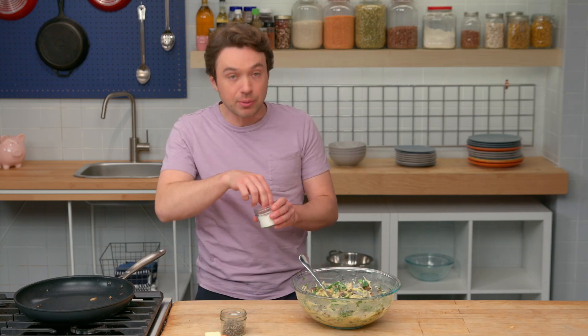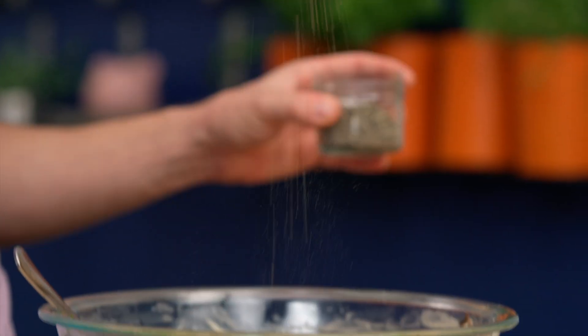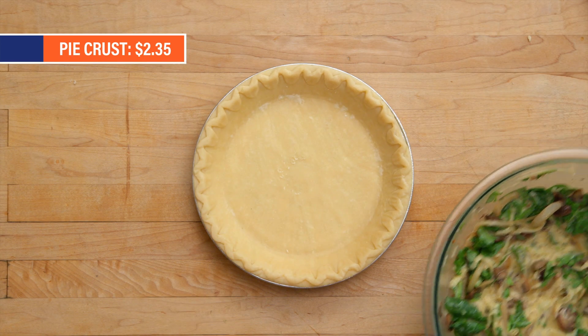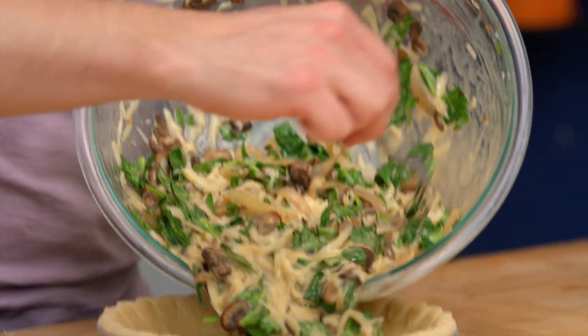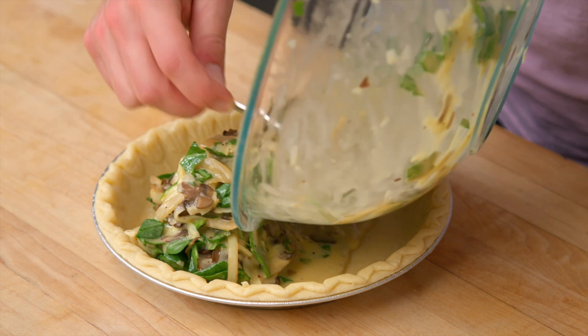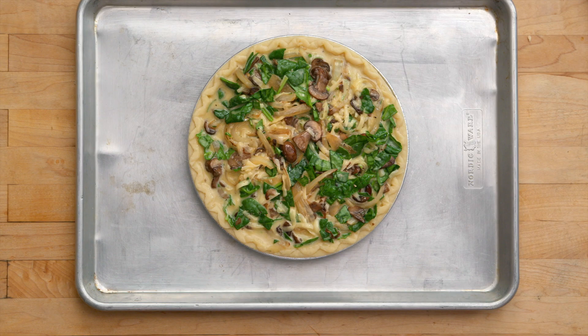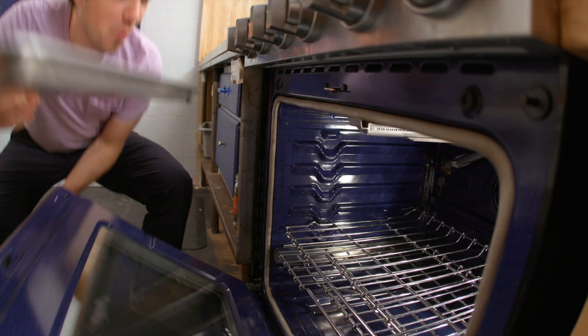We'll hit the whole thing with a little bit of salt and pepper — this is like the last step. I've got a store-bought pie crust right here and we're going to pour everything right in. We're just going to put this onto a sheet tray so that if there's any egg overflowing, we don't have to clean our oven — we only have to clean a tray, and that's smart. We're going to start cooking at a high temperature so the crust gets nice and brown, then lower the temperature so the eggs cook through without overcooking.